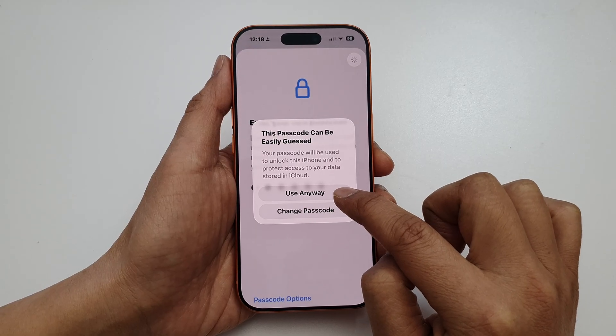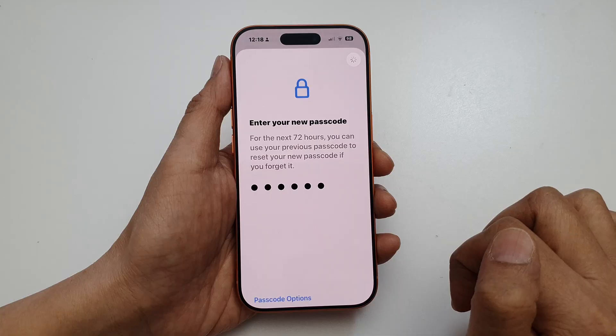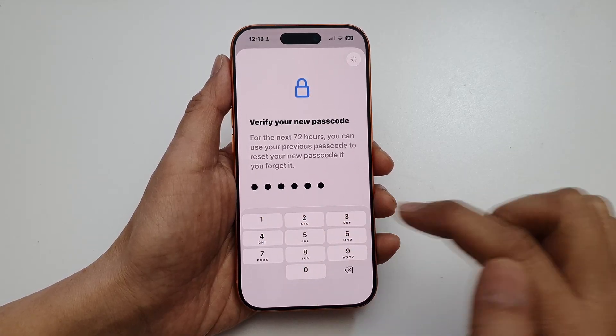Tap on Use Anyway if you get a warning that this passcode can be easily guessed. Then enter the same new passcode again to confirm.